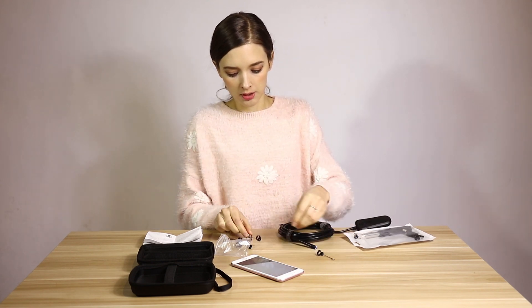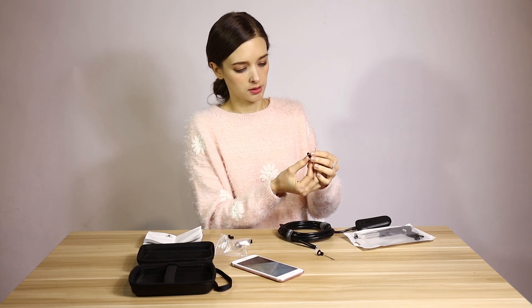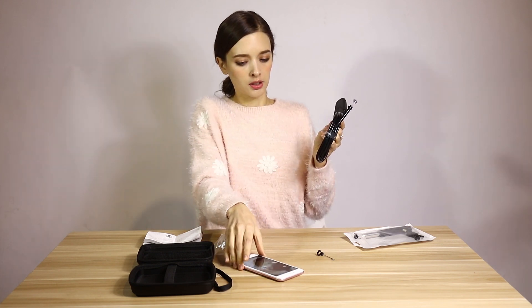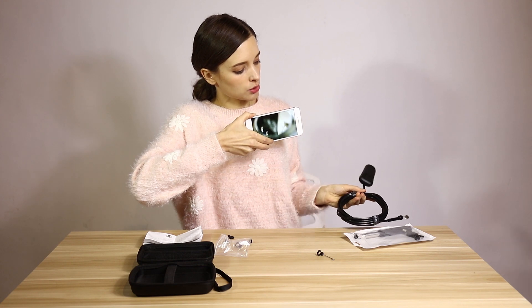The second accessory is a small mirror. You can connect it the same way — close here — and then in the camera, you can see what the mirror shows you.